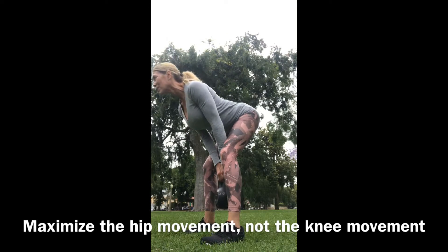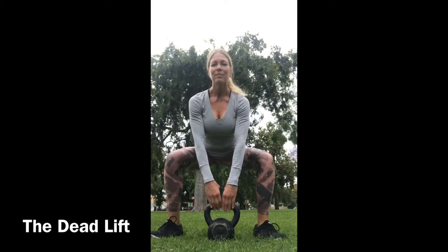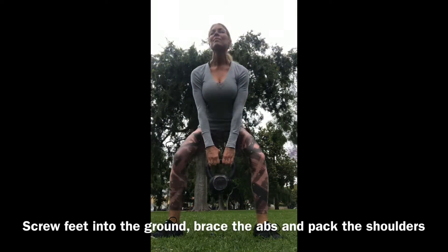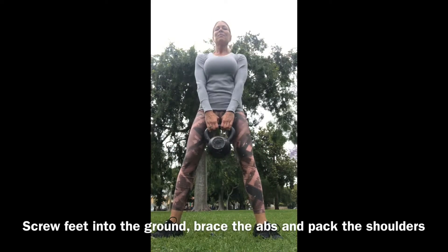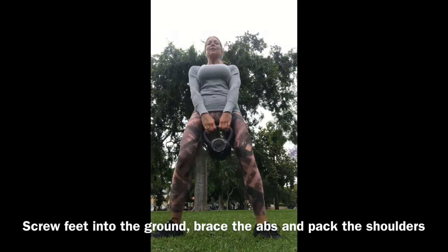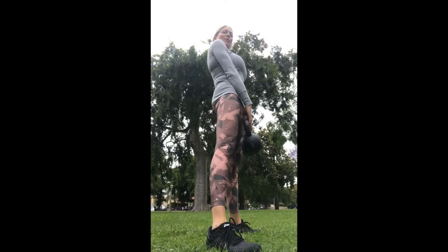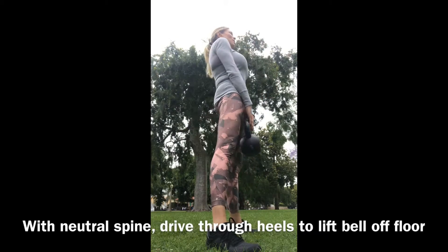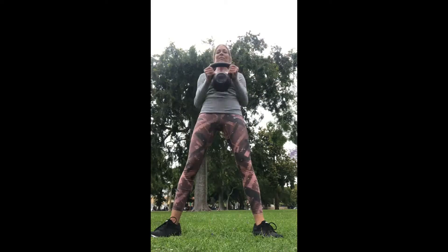Now let's do the deadlift. Straddle the bell, grab it very lightly — you never want to put a choke hold on it. Lift your spine, pack your shoulders down, and drive through those heels just like we worked on in that second movement. This is the traditional deadlift: pushing through your heels, chest lifted, shoulders packed down. Notice we're doing a nice deep knee bend — this is different from the stiff-leg deadlift, which only works the backs of the legs because the knees aren't bending. This uses the fronts and backs of your legs.